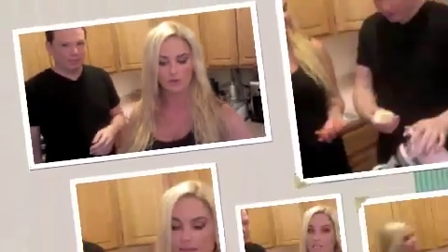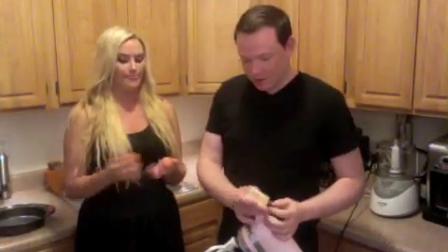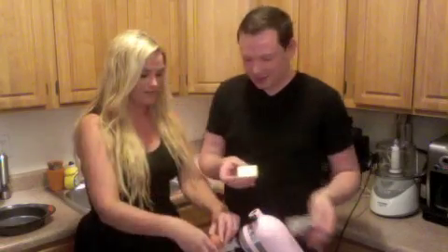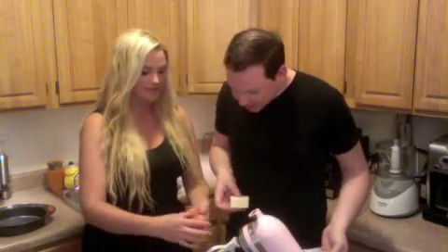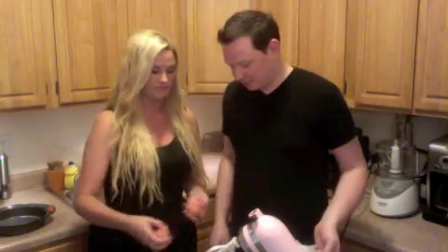We're going to start with our wet ingredients — that'll be a half a stick of butter and two eggs in our mixing bowl. How do you crack an egg without getting the shell in there? Very carefully. I think it's good to crack the eggs first because then if, God forbid, a shell does go in, you can just get it out.